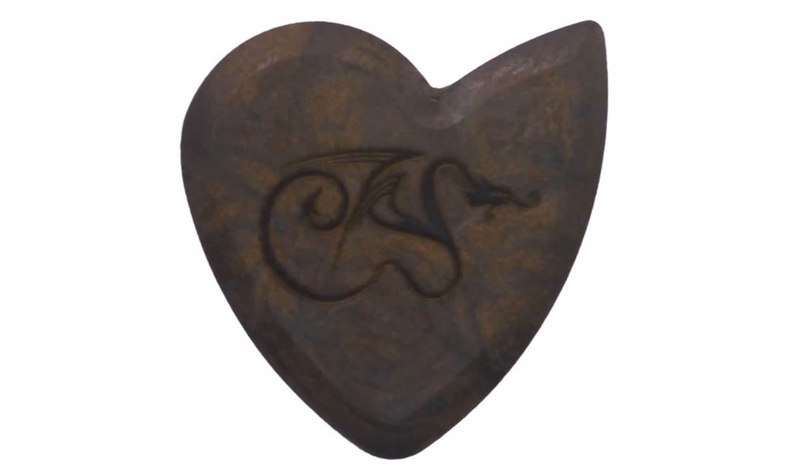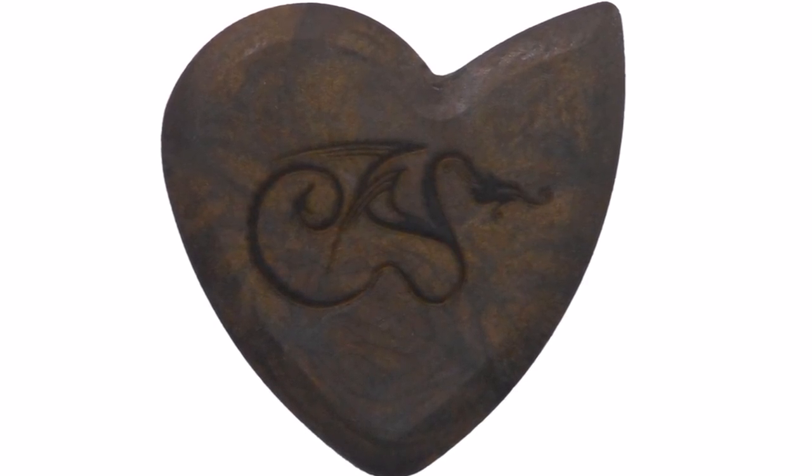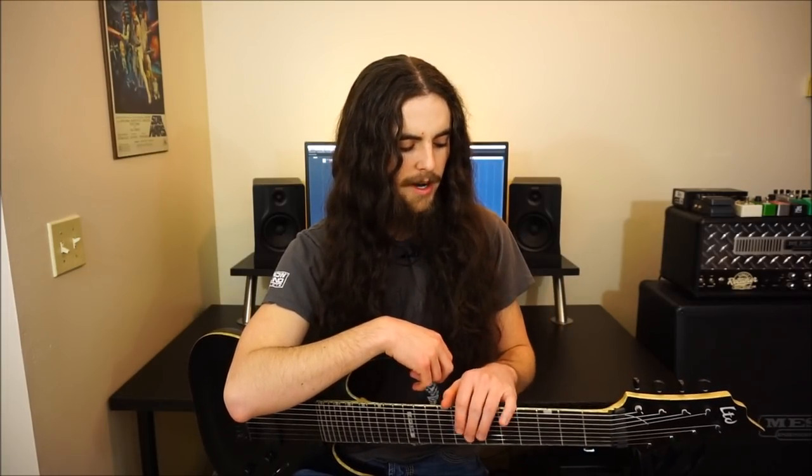Someone recommended to me early on that I try out these Dragonheart picks, and I got two or three more comments saying it. So I said, what the heck, I'll check them out. Come to find out, they're $12 a pick. $12 for a pack of six is pushing it for me, and some of these Prime Tones that I also like for 8-string work are pretty expensive for a guitar pick — about $1.50 to $2.50, that sort of range.